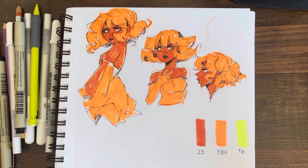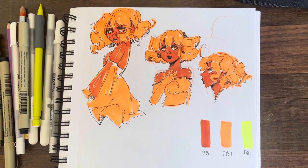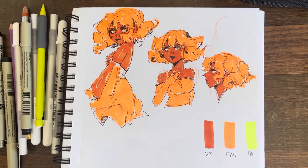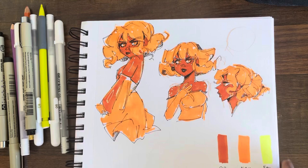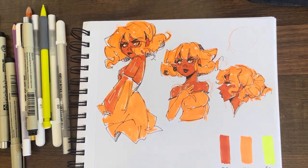I decided to start doodling with my most hated marker colors, and that's F01. But I also hate F04. They're my highlight colors, and I've never tried to put them in anything. I've just swatched and kind of threw up in my mouth. But I did use it, and this looks sick.